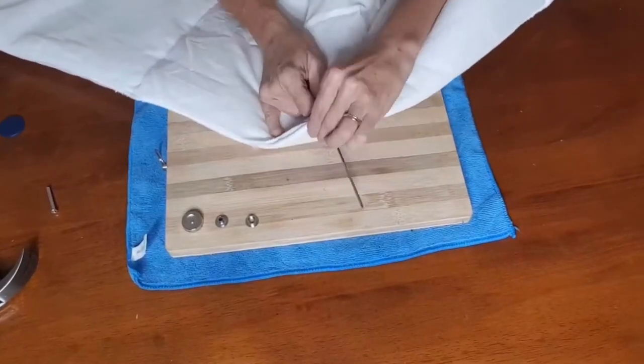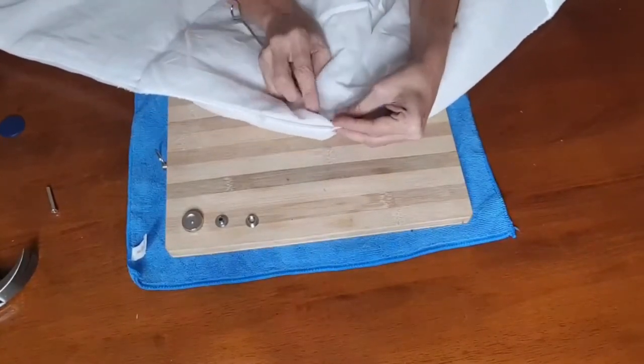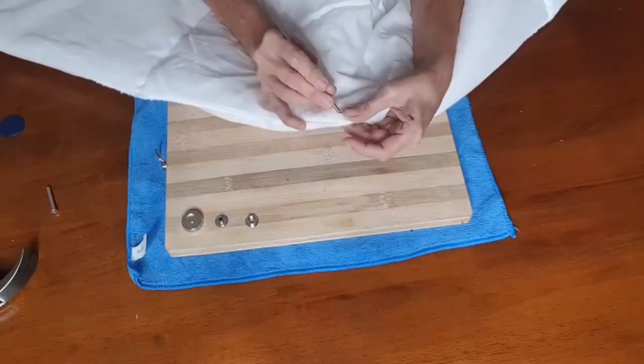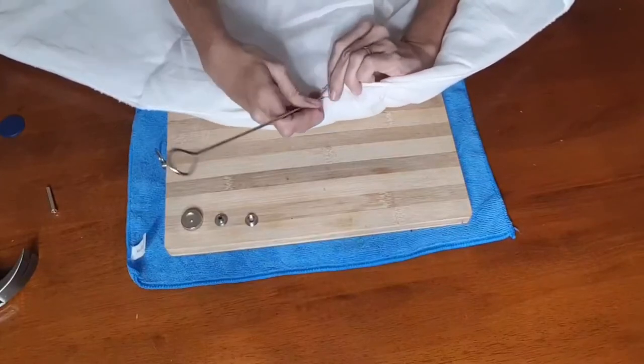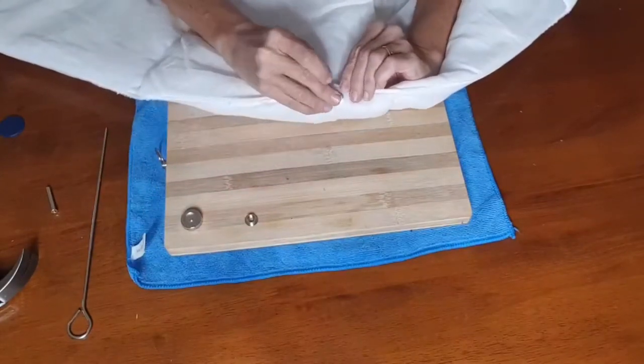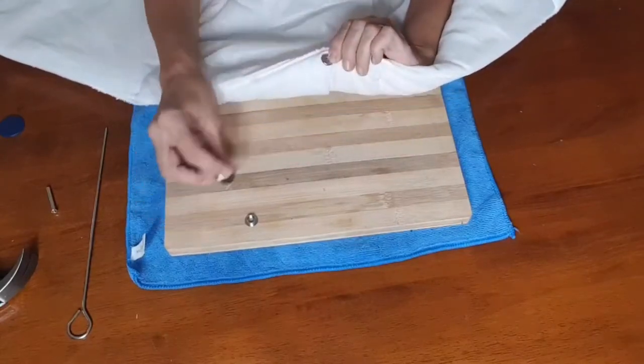All you have to do is repeat the same steps as what you did with your first quilt, and then when you're done, just clip them all together — and voila, you have a nice thick, luxe, warm winter blanket.